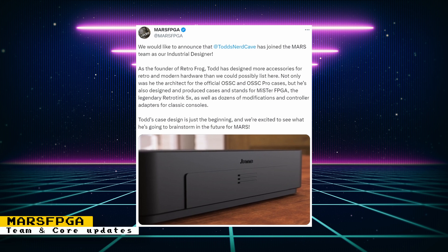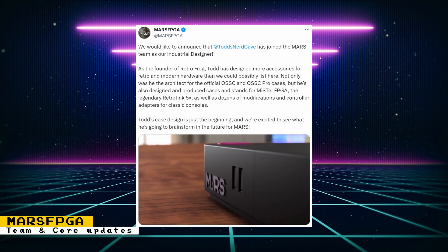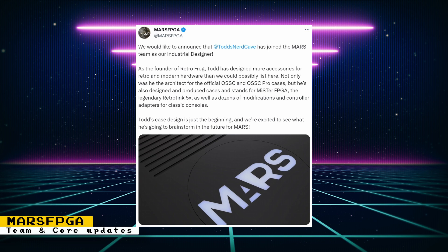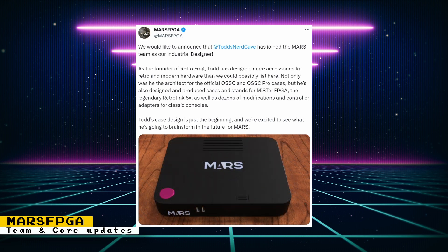Tog, the founder of the RetroFog store, is also part of the Mars FPGA team. Using his experience from designing accessories for retro and modern hardware, Todd designed a console-like case for the Mars FPGA. The case gives me a little bit of a PlayStation vibe with that big circular power button — at least I believe it's a power button.